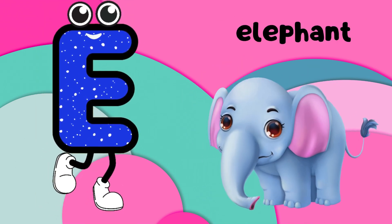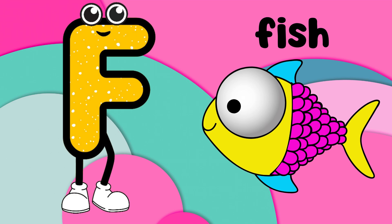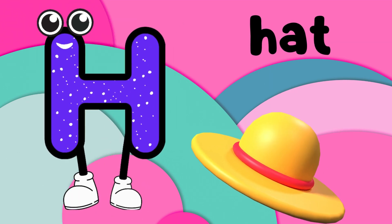E is for elephant, big and grey. F is for fish, swimming all day. G is for green grass in the park. H is for hat, where it's dark.